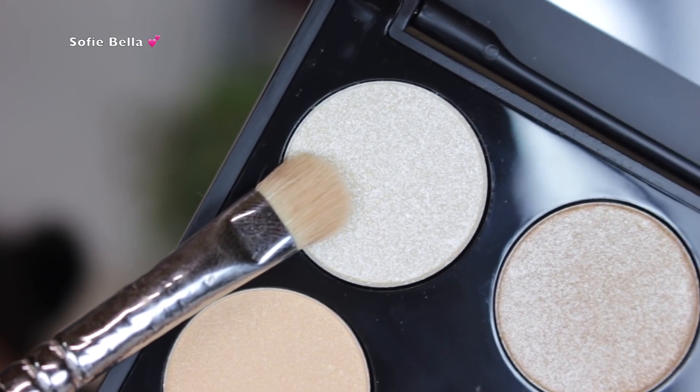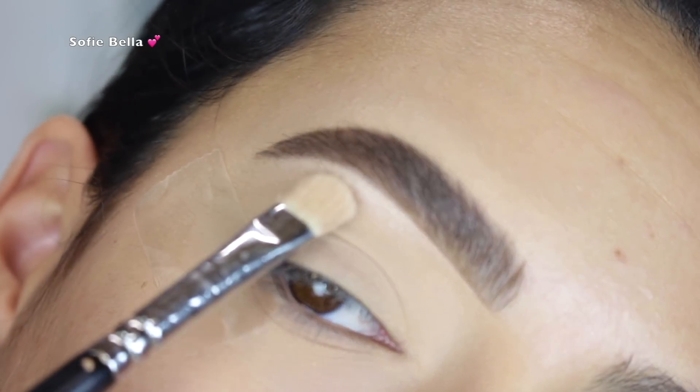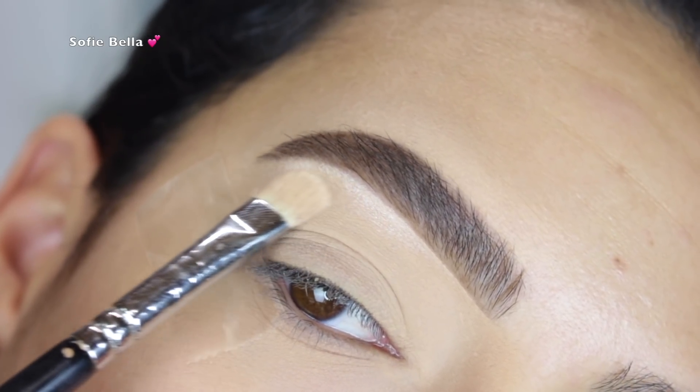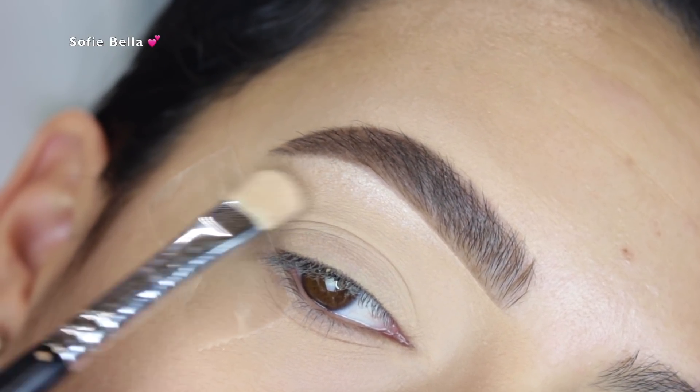The first shade that I went into is the shade Knockout. It's this really beautiful frosty white shade. I used that as a brow bone highlight — I just put it where my brow bone is and highlighted that area going in back and forth motions to really get a nice vibrant payoff.